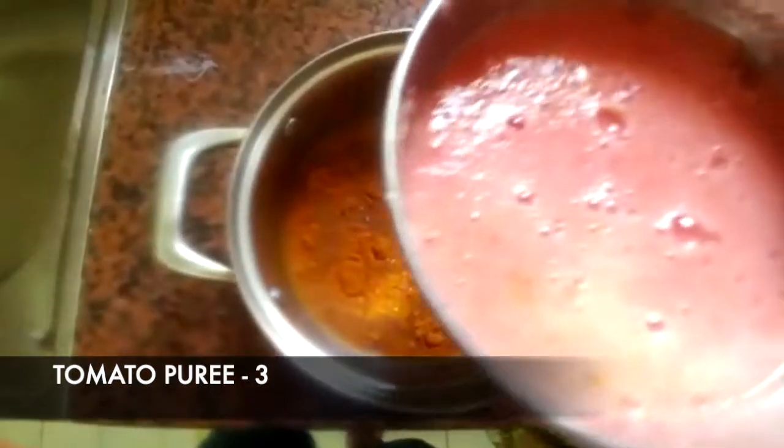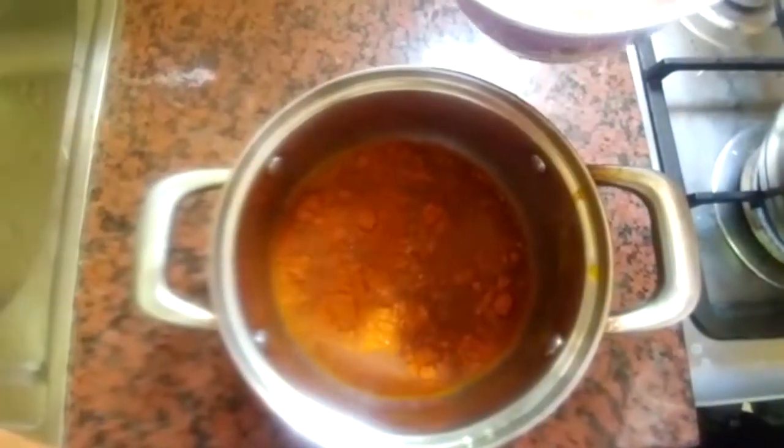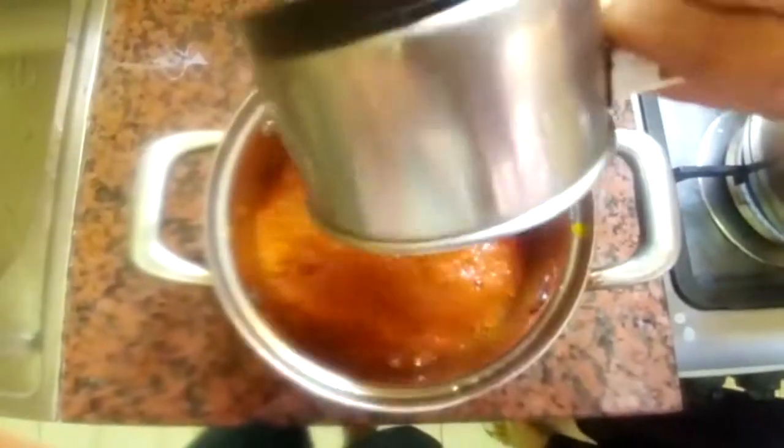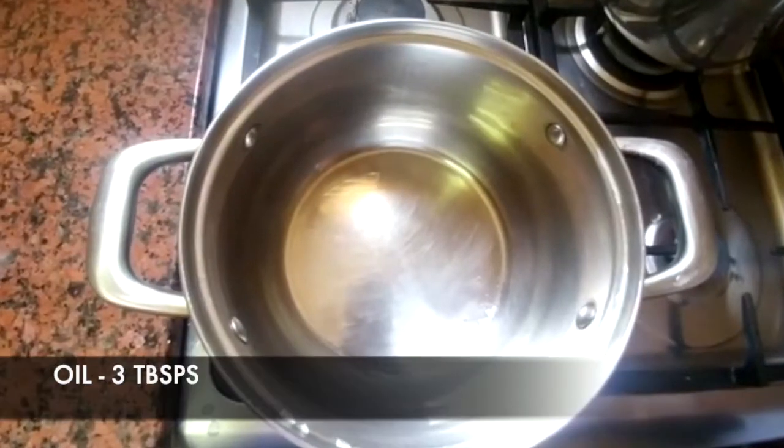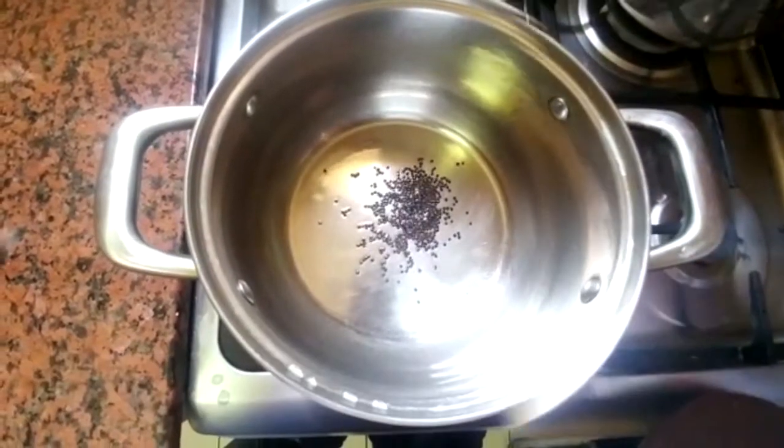Add 3 tomatoes to the ground. Add 3 spoons, add 1 spoon, add 1 spoon.